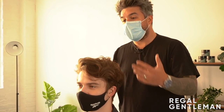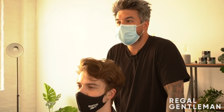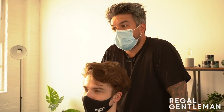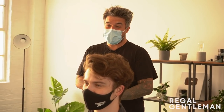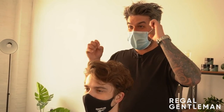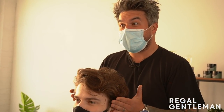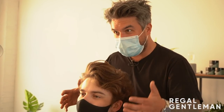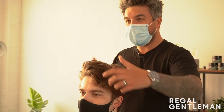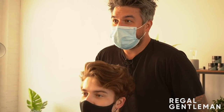How short do you want to go on the sides? Because it's entirely up to you — it could go to skin, could go to one, could go to four. I've got my sister's wedding at the end of the month, so let it grow out until then. Would you be happy to let me just have a little play with the top? I'll make it short, I'll make it manageable, and show you the potential of your hair. Yeah, that's sweet. I'll get you gowned up and we'll get started.